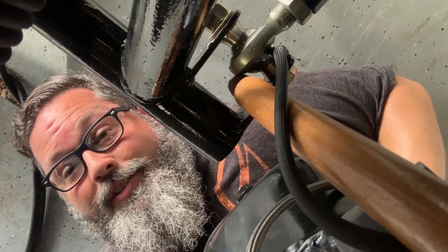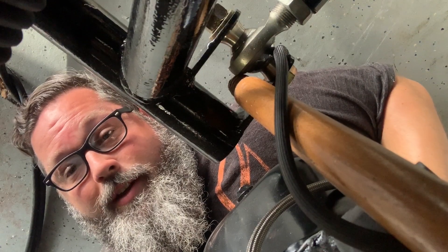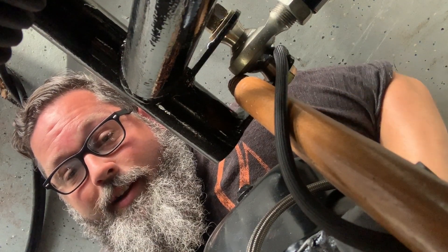That dash three stainless braided line is not long enough, so I'm going to have to get a new one. A couple of little odds and ends I needed, so I'll just plan on getting all that stuff on its way.